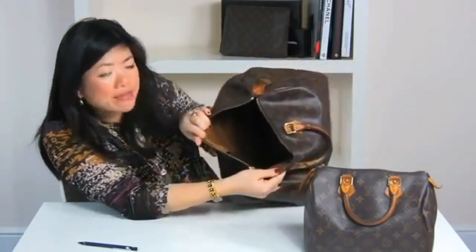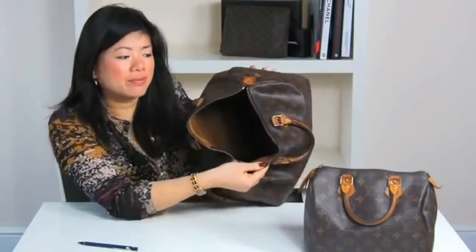Step five, now we're going to look at the lining. Authentic speedy bags should always have a brown canvas lining.